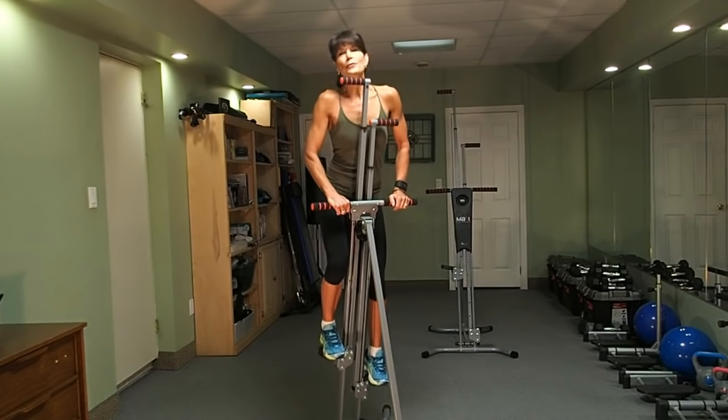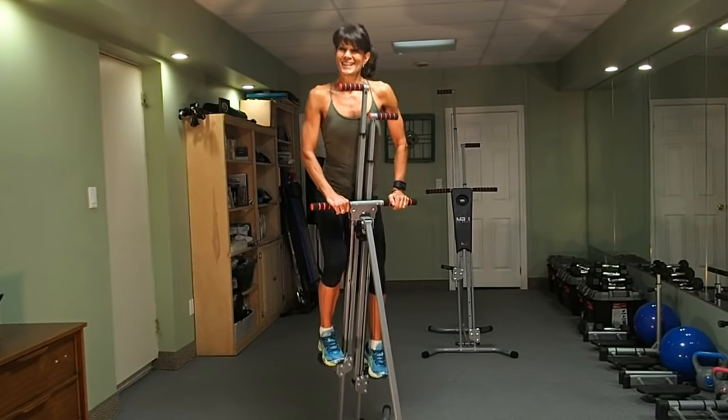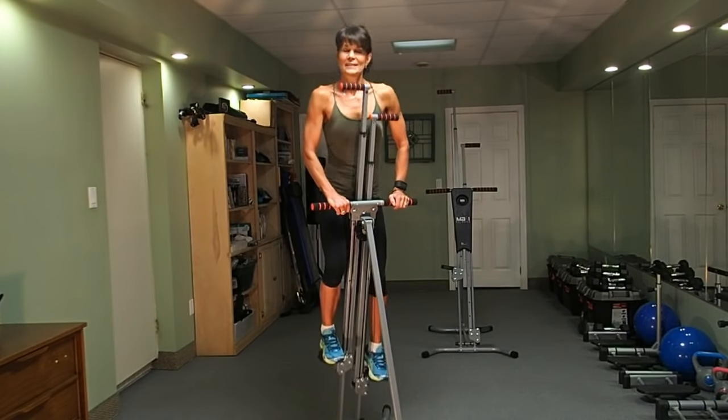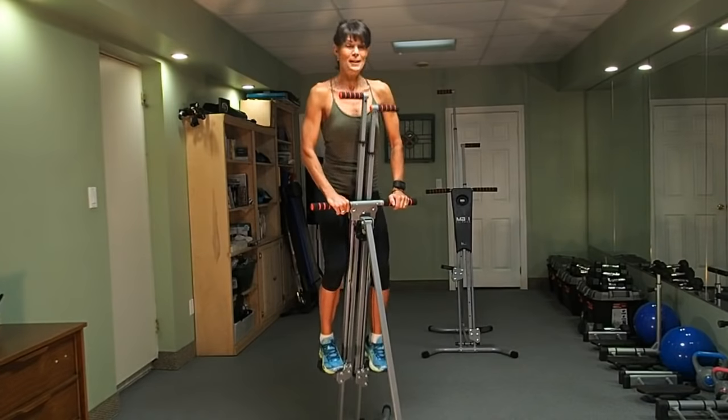Another great feature is that you're working the biggest muscles in your body right now: the lower body, the buttocks, the hips, the thighs. Engaging those large muscles engages a lot of calorie burning. Double amazing.